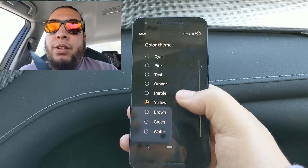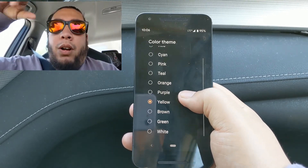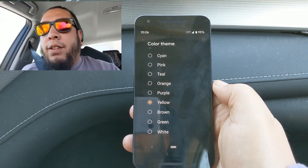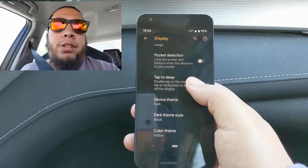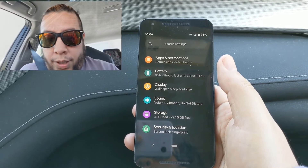Let me know what you guys think in the comment section. You can find a lot of these things on the XDA Developers website — they've got a whole page dedicated to the Nexus 5X with various ROMs, themes, customizations, and custom kernels. Anyway, that's it for right now. Thanks for checking out this video, and as always, Aloha.